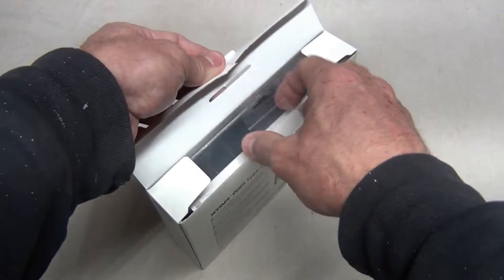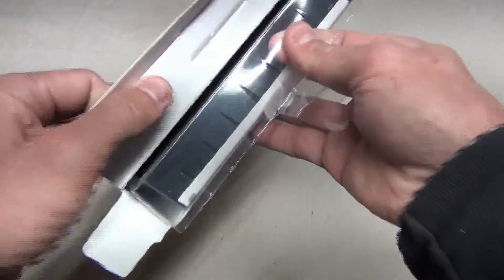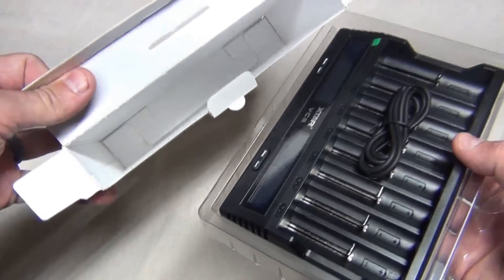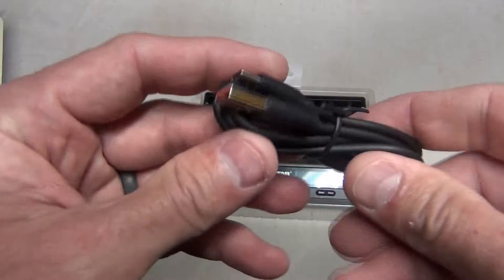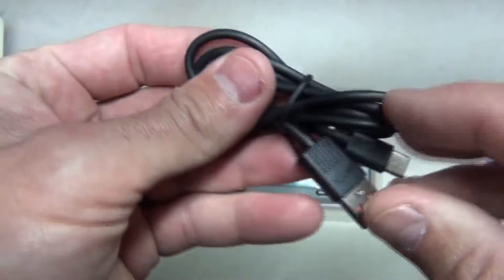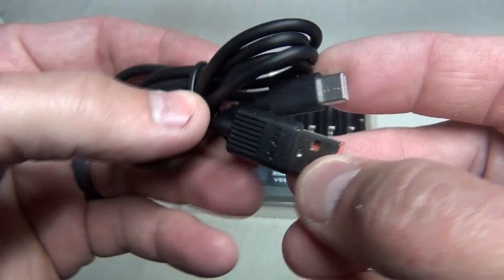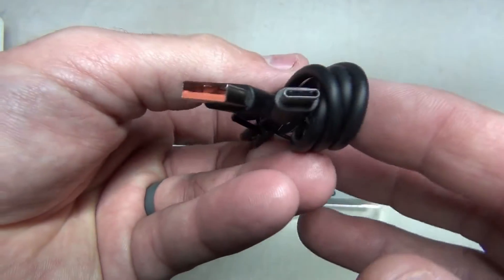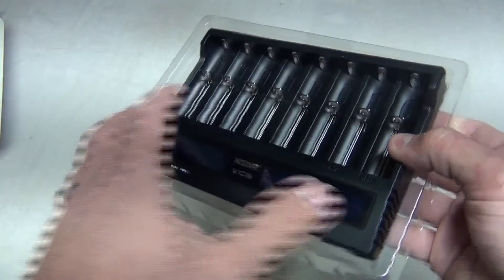I want to say thank you to X-TAR for sending this out for review. I'm very excited about this. I like the idea of a charger that operates off of USB-C — I think that's really cool. The first thing you see when you open the package is the USB-C cable. I like that because this can be run off of a laptop computer, a battery bank, a solar panel, your wall outlet, your vehicle — there are just a lot of places where you could run this.